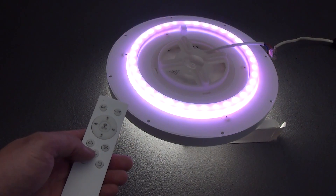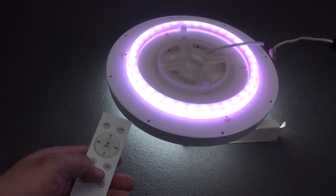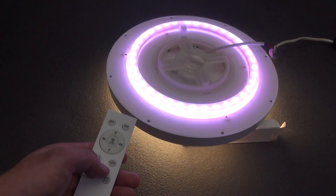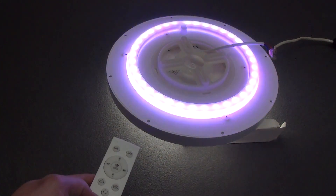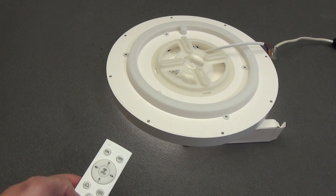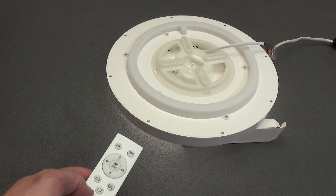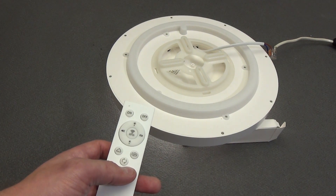If you turn on the main lighting of the lamp, you can cyclically change the color temperature using the button with two arrows. The button in the form of the moon switches the lamp to night light mode — the upper color backlight turns off and the lamp switches to very low lighting at a warm color temperature. The button with the alarm clock is a delayed on or off of the lamp.